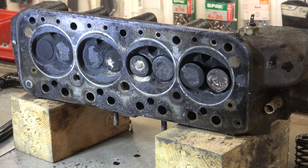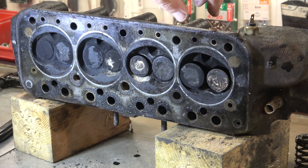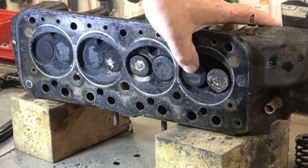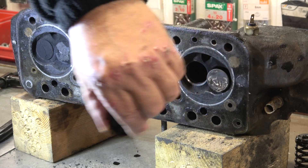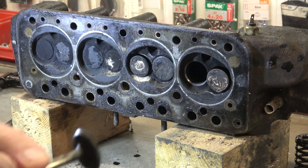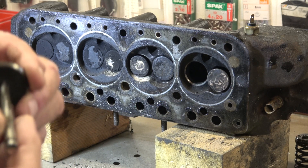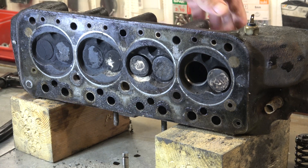This head and block needs a decoke — basically a carbon buildup from it firing. When I shut the inlet you can hear it's got a kind of pop sound. If you look at the valve you can see the seat is still good, there's no carbon buildup on it, and the seat angle on the valve itself is good and so is the seat. But when it comes to the exhaust...